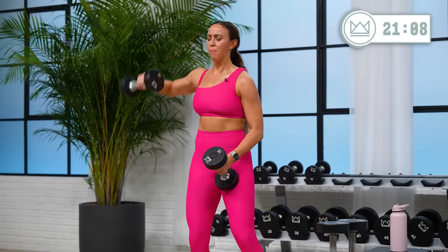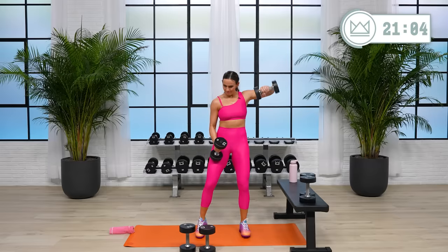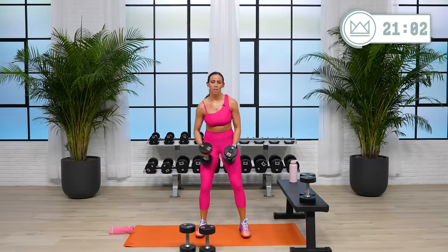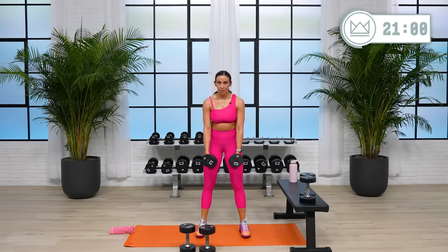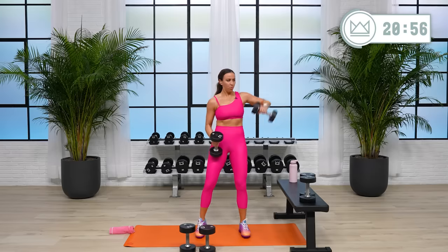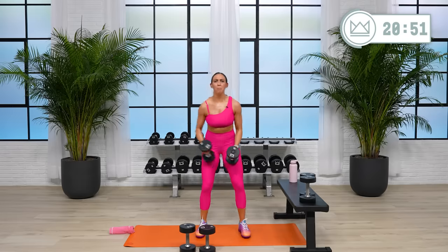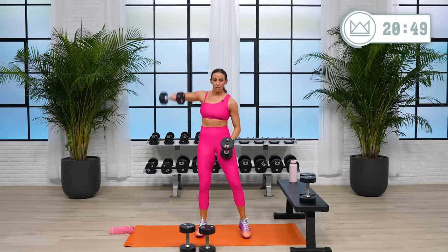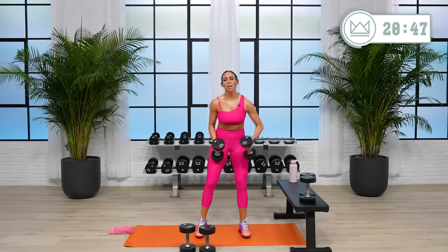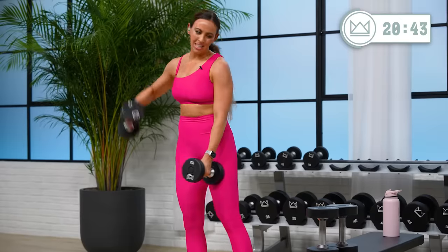Push, push, push. Last 15, work it out. Get the elbow up, up, up. Five, come on, four, two, one — rest.